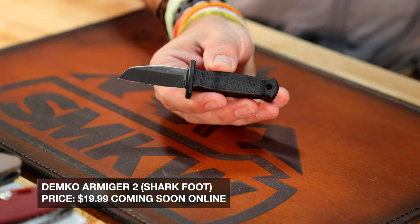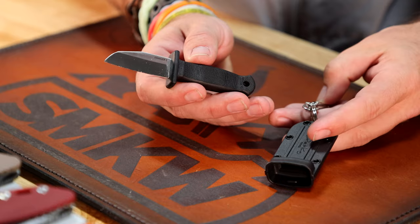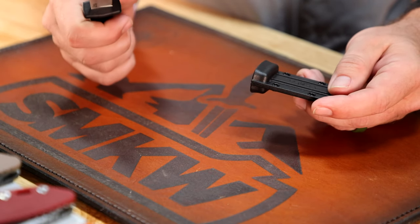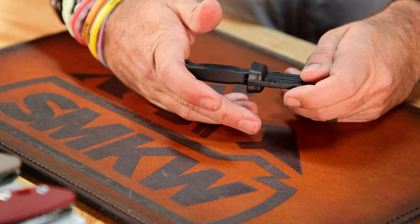We've got a ton of new Demkos in. This little guy right here is probably already sold out, so we're going to have more on the way. This is the small Armager 2 — it's got a nice rubberized handle and a molded plastic sheath with a tiny carabiner and keychain. $19.99. A super lightweight Demko carrier. We've got this one in the clip point as well as the shark foot blade, which Demko is so well known for.